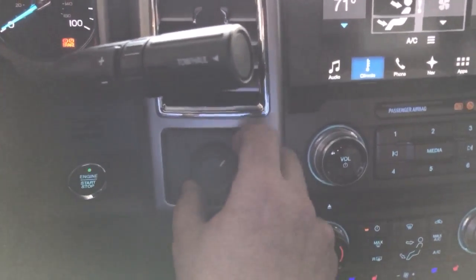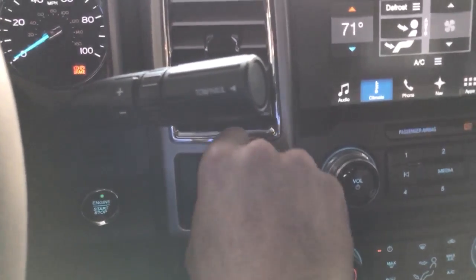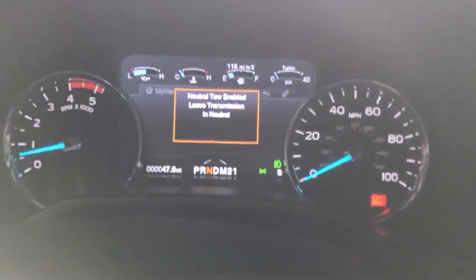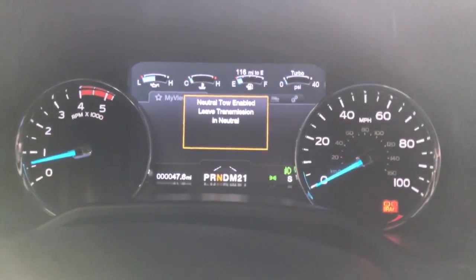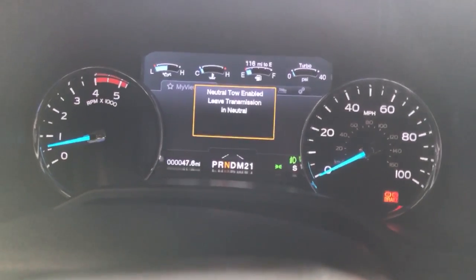So here we go, foot on the brake. One, two, three, four, five. Now we come over here and look — 'Neutral tow enabled. Leave transmission in neutral.' There it is. Now it's ready to be flat-towed.